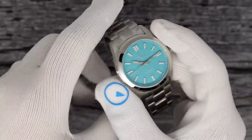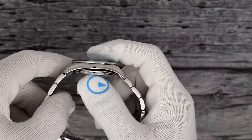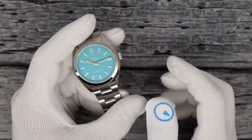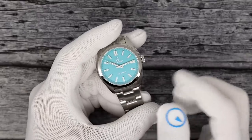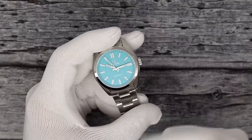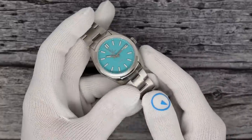These are all going to be the same: a 38 millimeter case, 11mm thick, 44 and a half millimeters lug to lug. I'll do the full rundown on one of the newer colors. It's 349 bucks for any of the ones you are about to see.